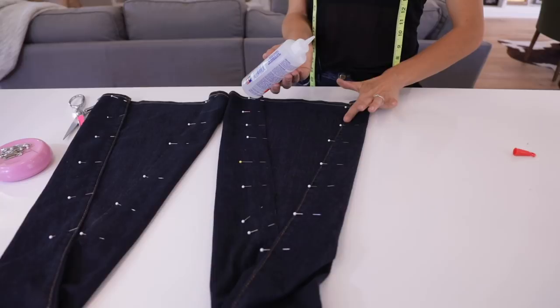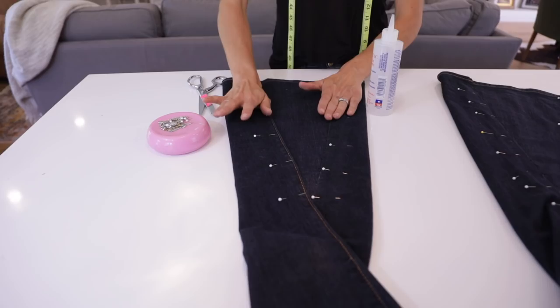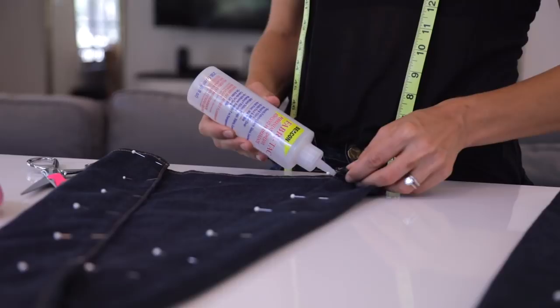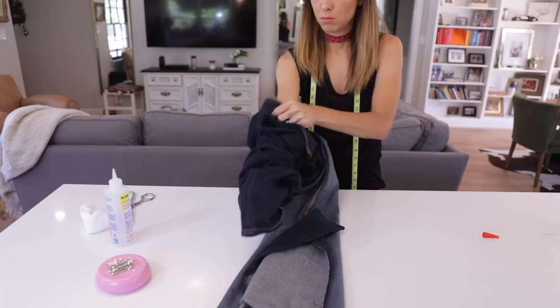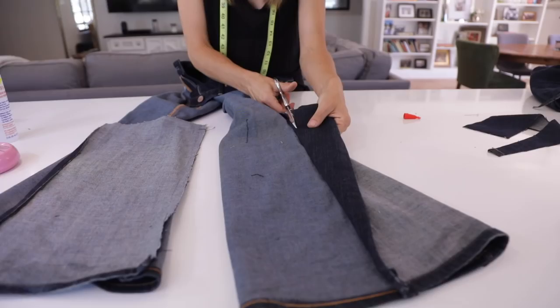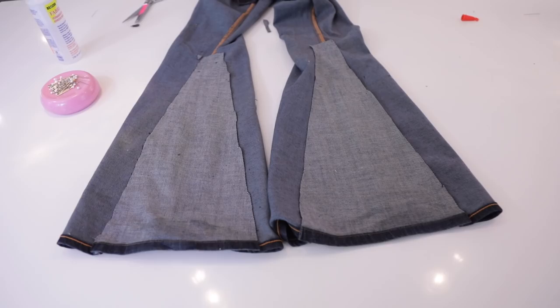Now take your fabric glue and glue the panels down. Put the nozzle just underneath the edge of the fabric — don't use too much glue because when you press down you don't want it pushing out onto the denim; it will leave a residue. Use a little bit and pat it down. Take extra time on the hem and the top corner — those are the really important parts. Remove your pins and let it dry. Once dry, flip it inside out: you'll see two extra-large panels. Pull back any denim that's not glued down and cut off that excess. You'll end up with two interior triangles with raw edges — that's fine since they're on the inside. And they're done!